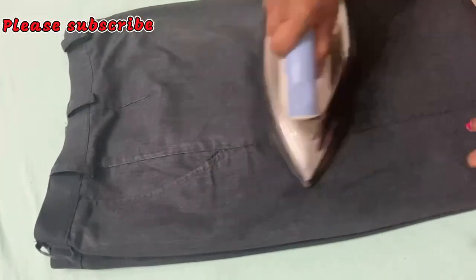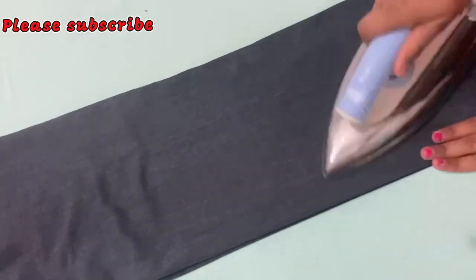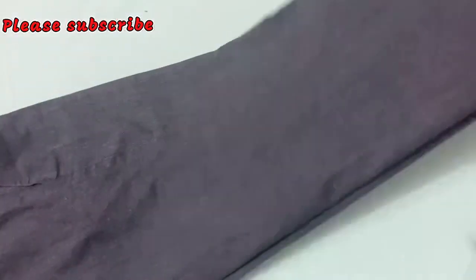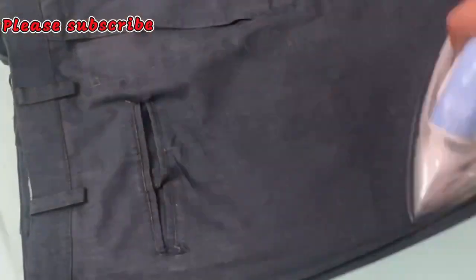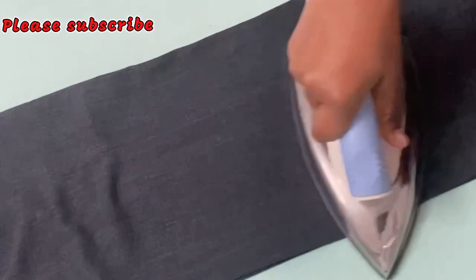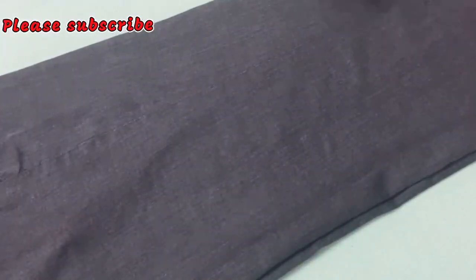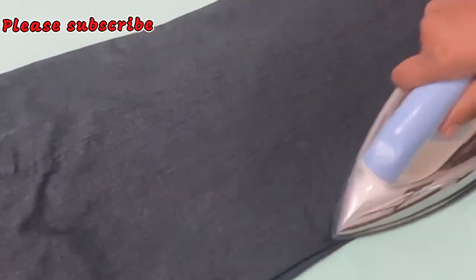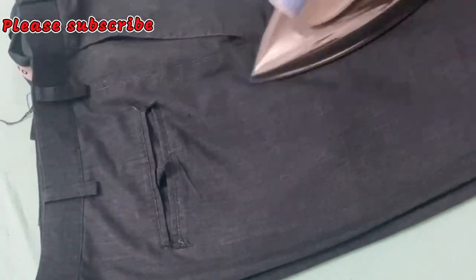Now this side is slightly more folded. I'll press this one. So you need to press the other side.